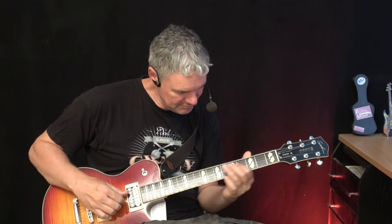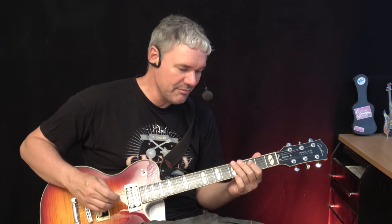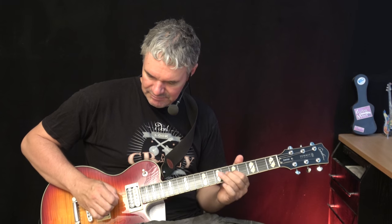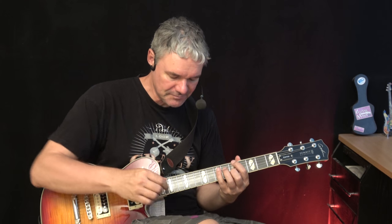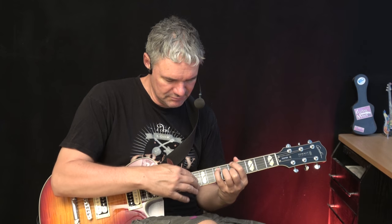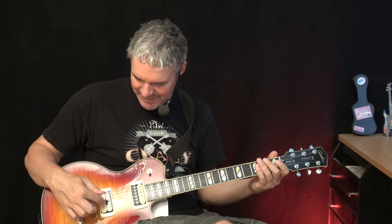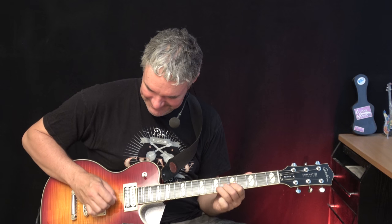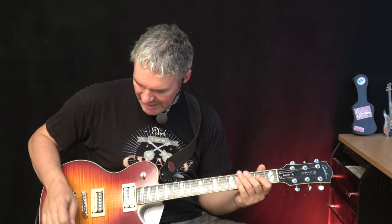Very nice. That was with the booster, now without — and now with booster again, now without. Tapping works great. Yeah, very cool. Can anybody tell me the English name for this pickup here? I don't know. Very crispy.